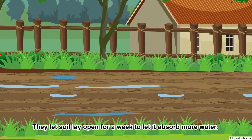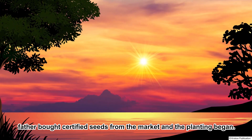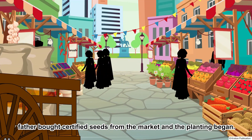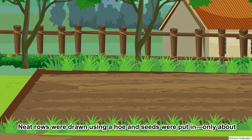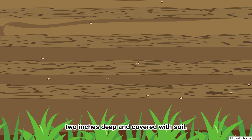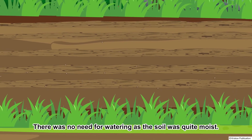They let the soil lay open for a week to let it absorb more water. The next Sunday, father bought certified seeds from the market and the planting began. Neat rows were drawn using a hoe and seeds were put in, only about 2 inches deep and covered with soil. There was no need for watering as the soil was quite moist.